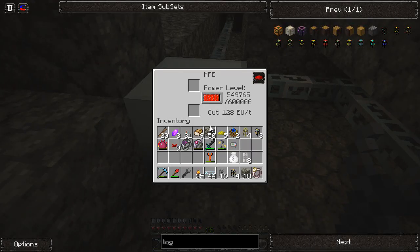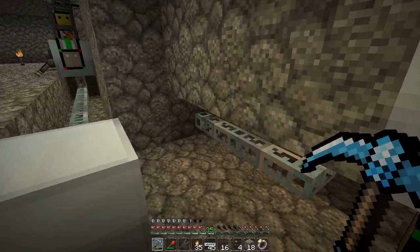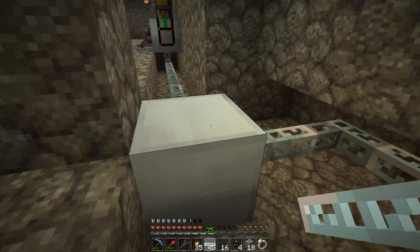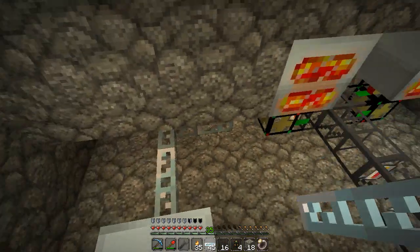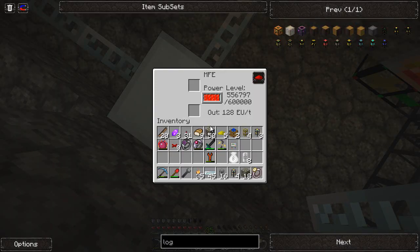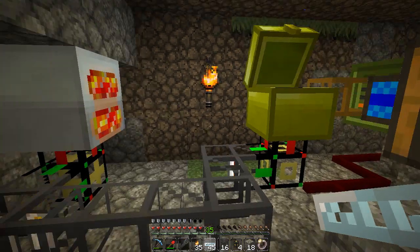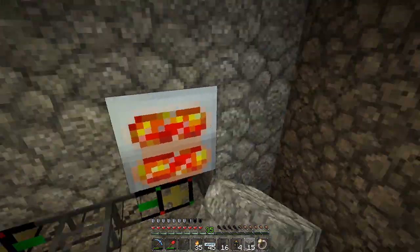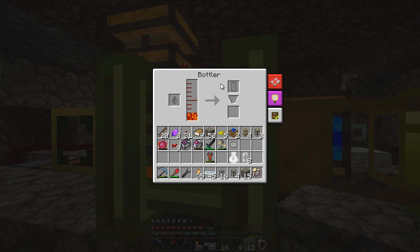Right now those are creating energy, hopefully. These actually need to go into the side here. Now they're always on. So now I'm putting power right back into our MFE, charging that thing right back up, which is good. Unfortunately we're going to run out of lava cells - and as soon as I said that, we did. But this section is all done.